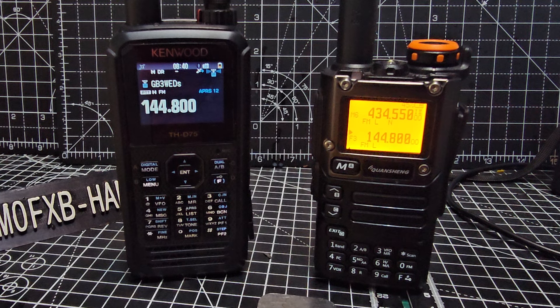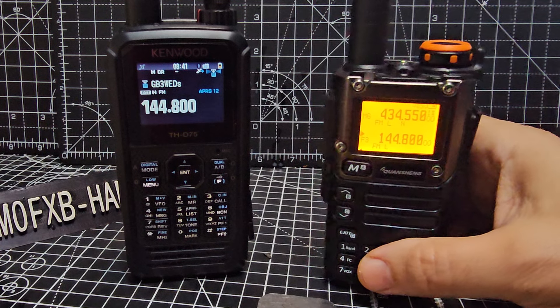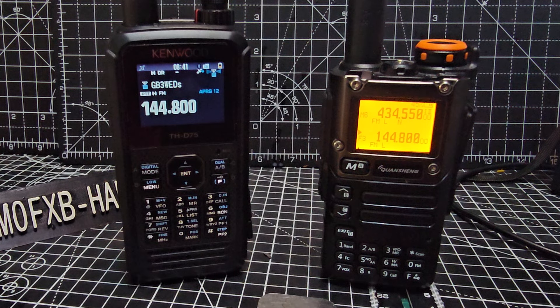I take my hat off to all the developers — whether it's Egzumer, IJV, or KDHCC in this case. I'm just playing around with them all. We've got this very low cost radio and we can do all the things that we normally have to spend a lot of money to do. Thanks for watching my YouTube channel — bye for now, 73.